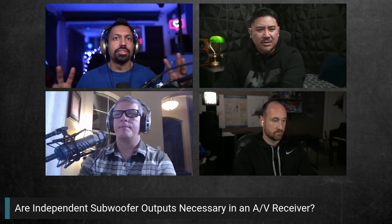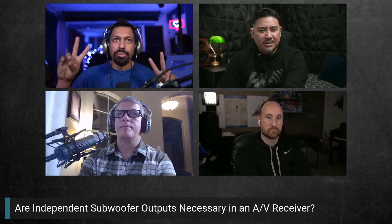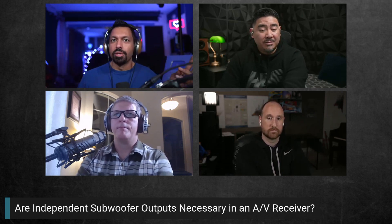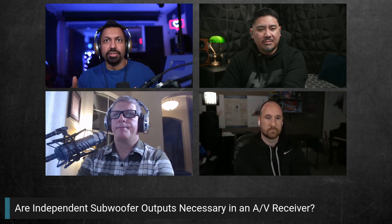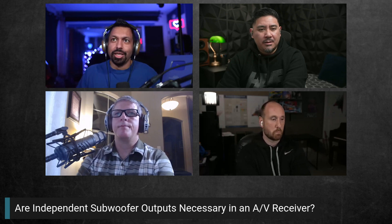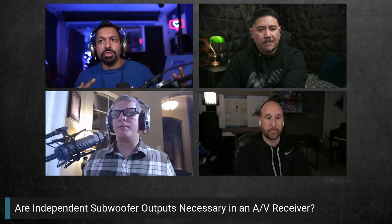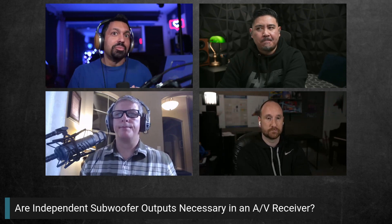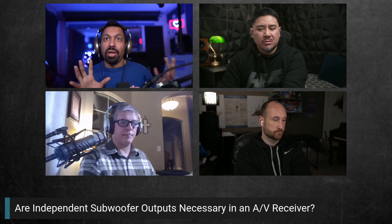One thing the Denon does that the Pioneer doesn't is it has independent subwoofer outputs, which lets you adjust trim levels independently. But you can do that on the subwoofer itself, so it's not really a huge deal. And a mini DSP is only about a hundred bucks, so now you're paying the same amount and getting something better.